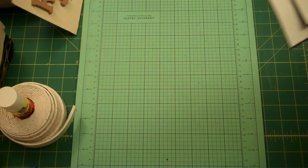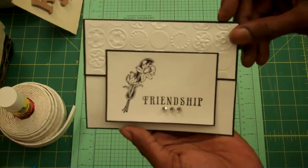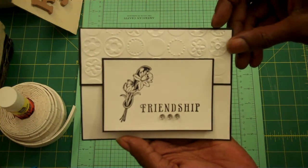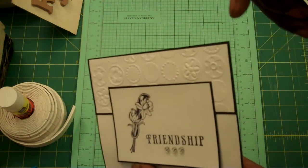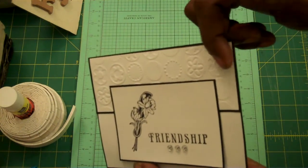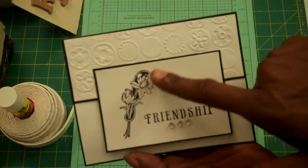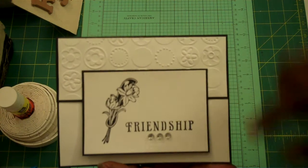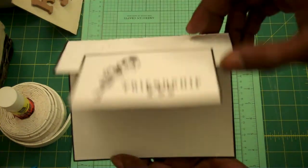So this one is titled Friendship. I hope you guys can see that — sorry for the glare if there is one. Here's the Blossom Bloom embossing folder. And this is the Inkadinkado stamp. The reason why I call it a flap is that when you do it, it opens like a flap.